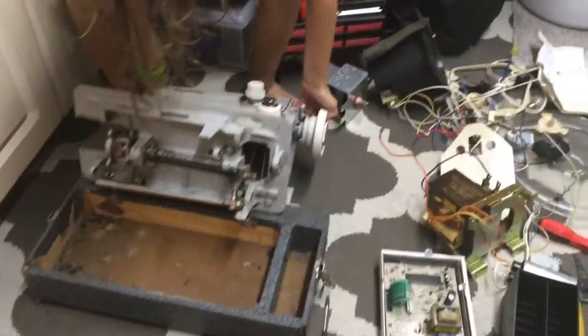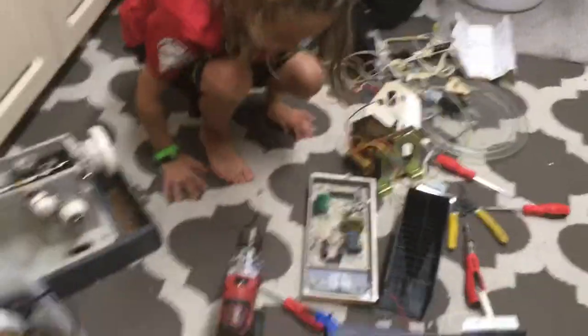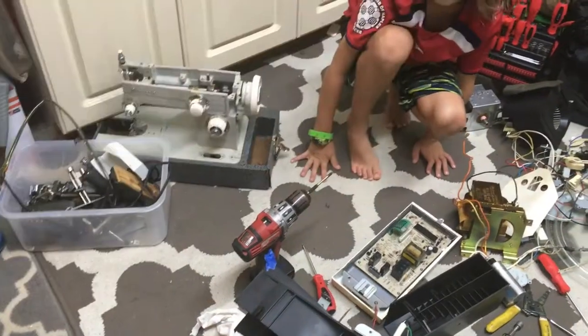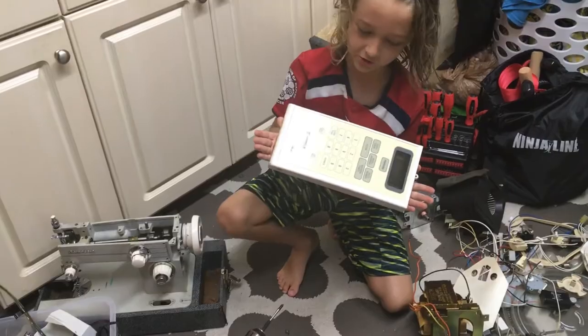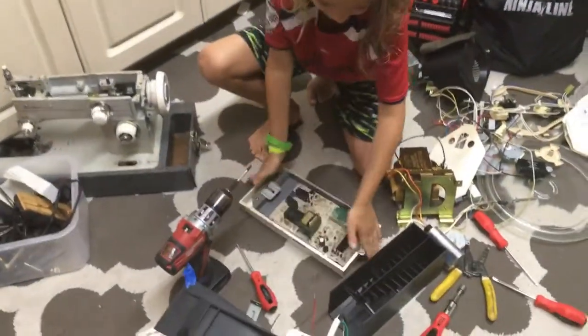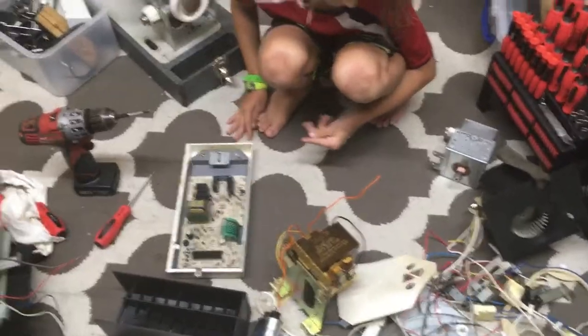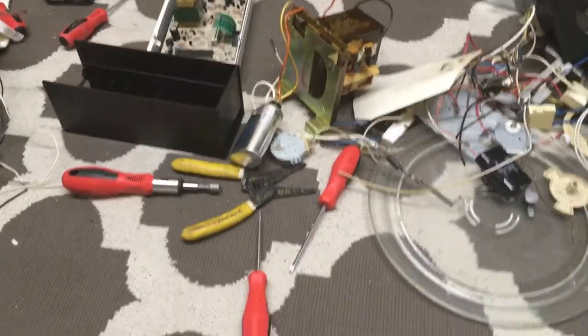What did we take apart tonight for Take Apart Tuesday on this stormy night? These pieces are from — pick that piece up with the circuit board on it and show us the other side. It's a microwave! Now for anybody watching, I want you to point to the most dangerous part of this whole assembly, because if anybody thinks they can take apart a microwave, they need to know what not to touch.